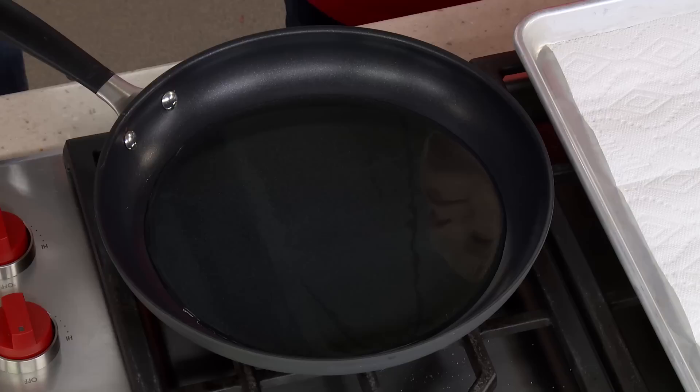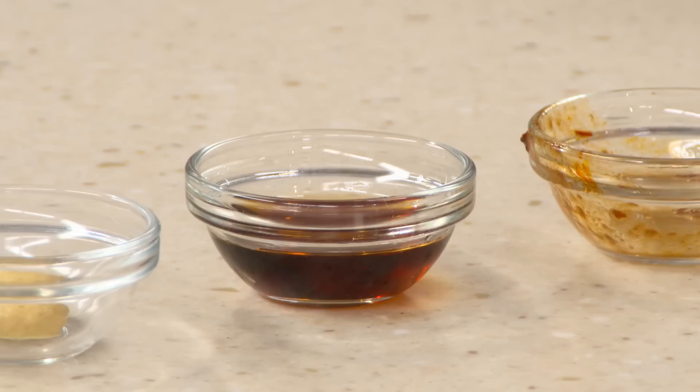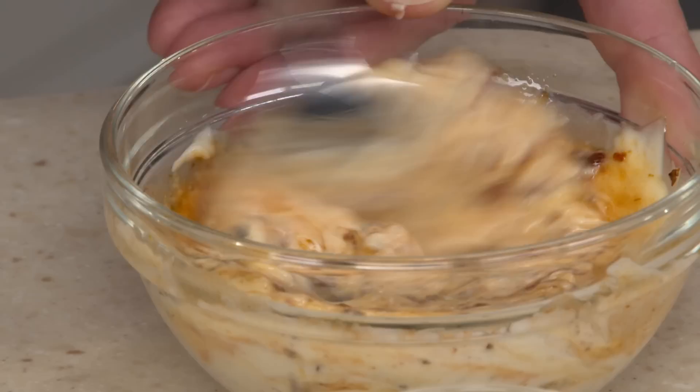Before frying, make the maple chipotle sauce: combine half a cup of mayonnaise, one tablespoon of minced chipotle peppers for smoky heat, one tablespoon of maple syrup, and half a teaspoon of Dijon mustard for a little acidity. This is a big step up from the honey butter traditionally served with corn fritters. Mix together, and the sauce is ready. Meanwhile, heat half a cup of vegetable oil over medium heat until shimmering.